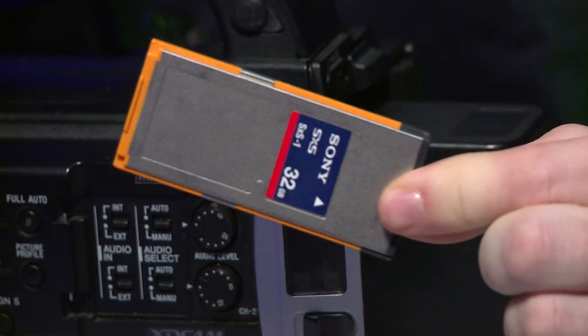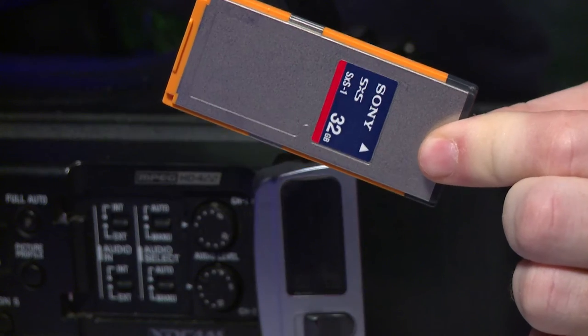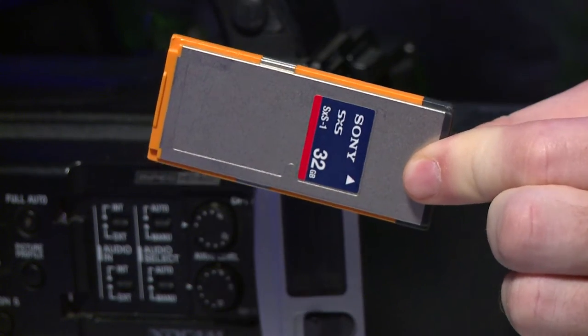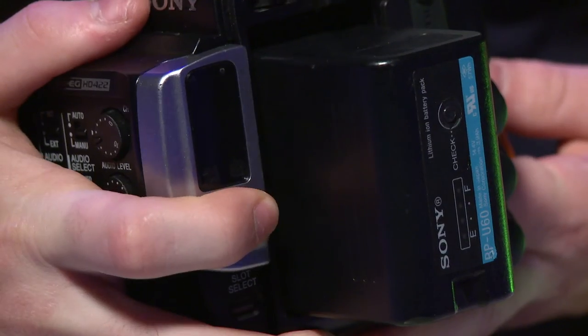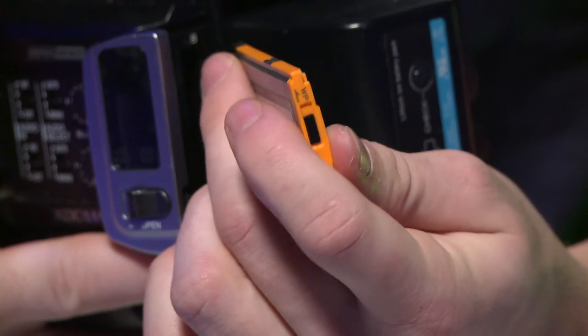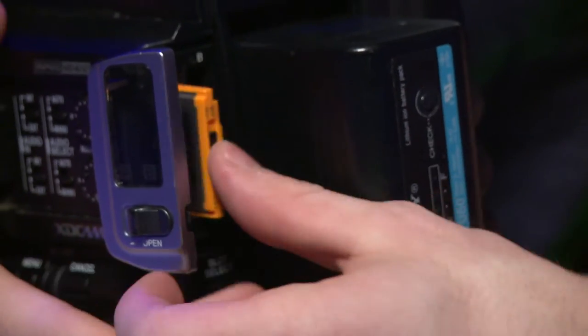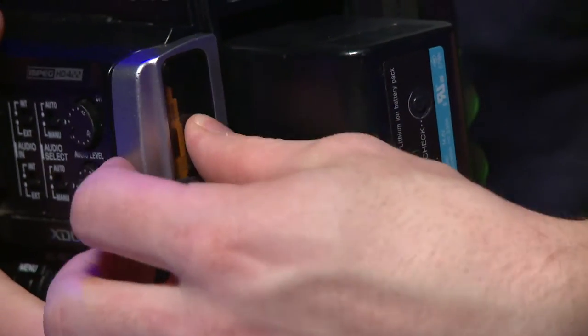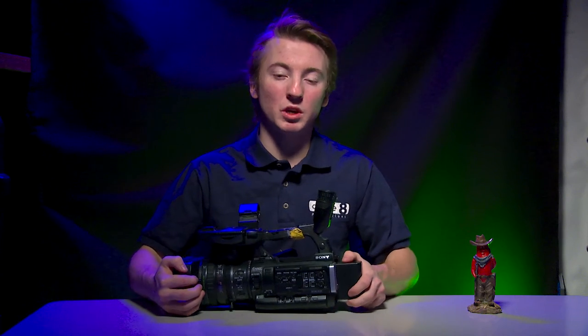These cameras use SXS cards. These SXS cards are similar to an SD card, except they just look a little clunkier. Where you put the SXS card is in this little flap right here. In this little flap, you'll press this little button. On the SXS card, there's an arrow — make sure that arrow is facing upwards when you put it in the slot. This camera has an A and a B SXS card slot, so you can run two SXS cards for more storage, and it will automatically switch between cards.